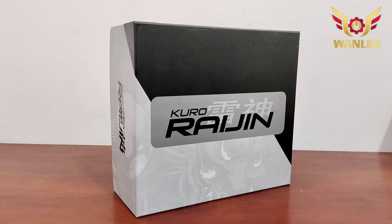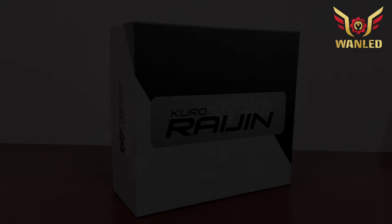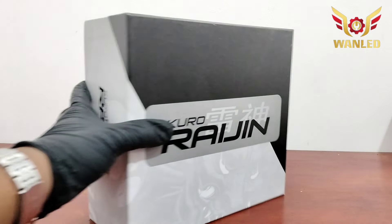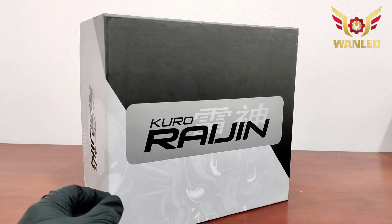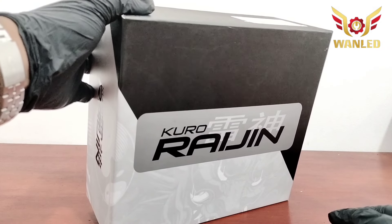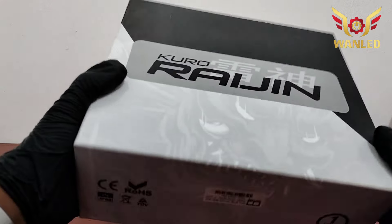Bismillahirrahmanirrahim, Assalamualaikum warahmatullahi wabarakatuh. Kembali lagi bersama YouTube channel-nya One Light Store. Di depan saya sudah ada lampu dari brand-nya Kuro Raijin, untuk serinya MT-RX-RX65 Matrix. Seperti ini unitnya.